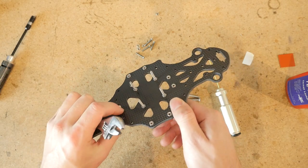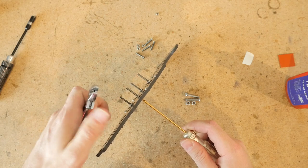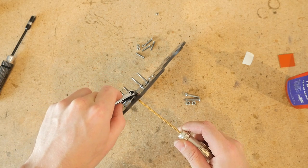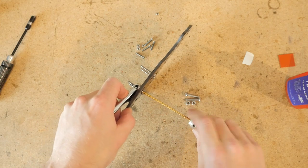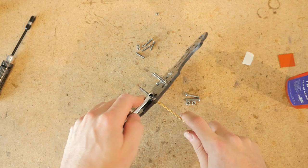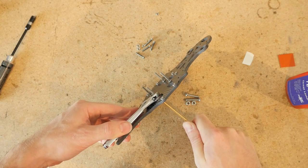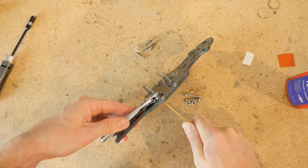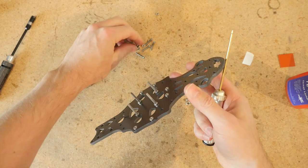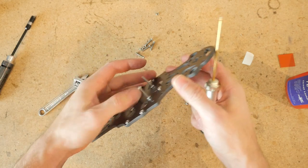Get a crescent wrench or pliers and tighten these nuts from the side. What I do is grab hold of the nut and then tighten it with the screwdriver as far as I can go without stripping the head on the button head, and then tighten it down the rest of the way with the hex or crescent wrench. Do not over-tighten because these stainless steel screws are not quite as hard as the black steel screws.